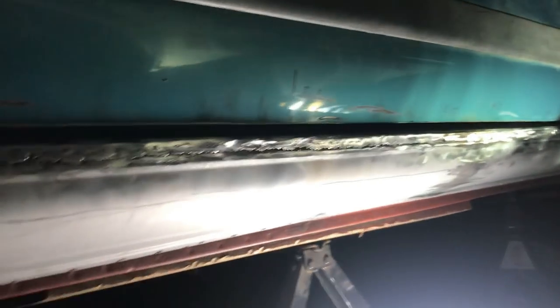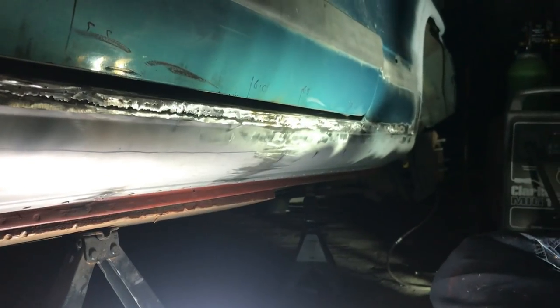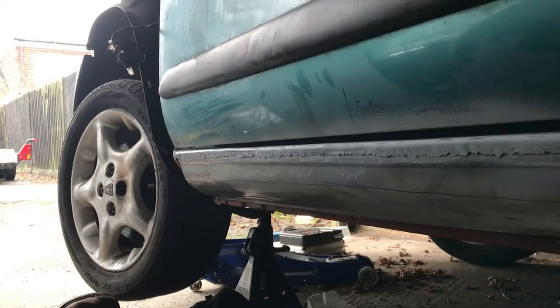It's officially night time. I'm under the car doing plug spot welds but I'm losing the will to live and I really can't be bothered anymore, so I'm giving up. I can't believe this has taken as long as it has. Really annoying. Another day, another load of welding.